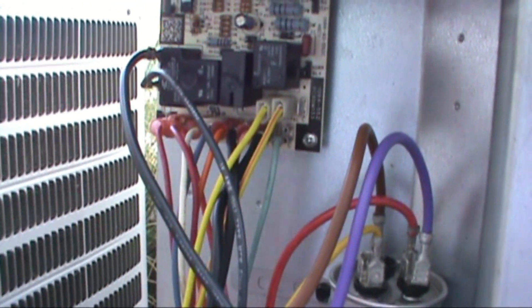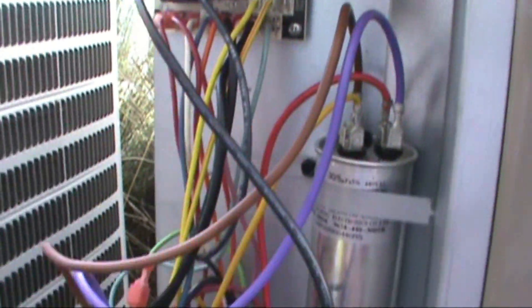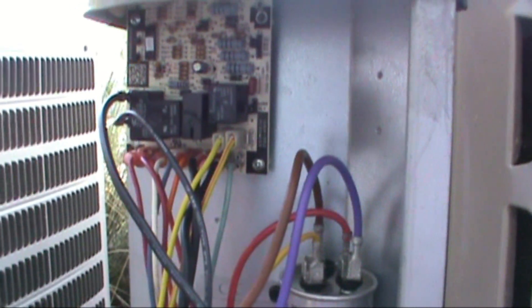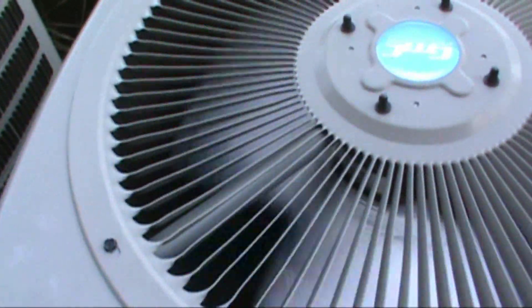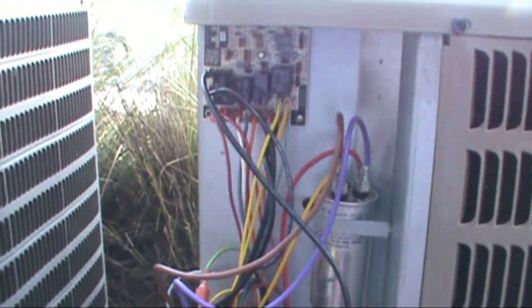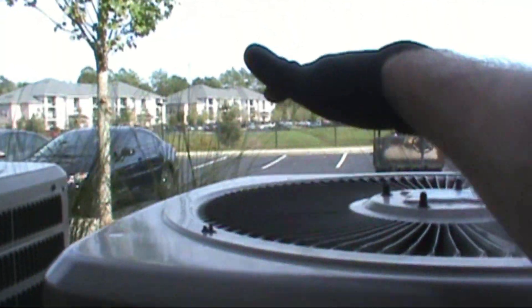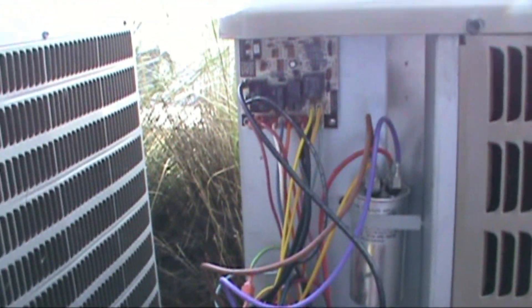Had the old hamster wheel turning overtime hooking the new one up because it's a little bit different, but I think we got it. About to flick it on and wait for the nail-biting delay. She fired up — compressor's fired up, everything's sounding good. Got the new defrost board in. We're going to check pressures and make sure she's got a good superheat — it's moving some good heat off the top, so that's a good sign.